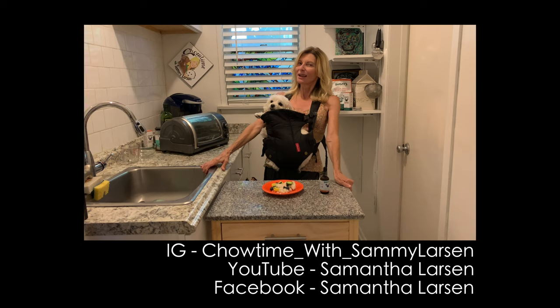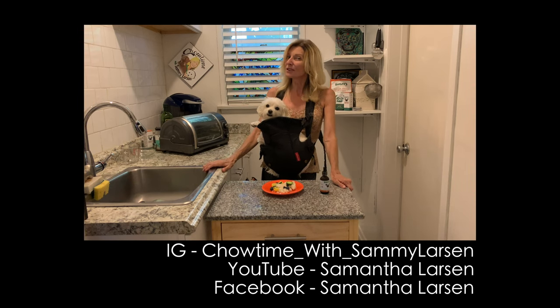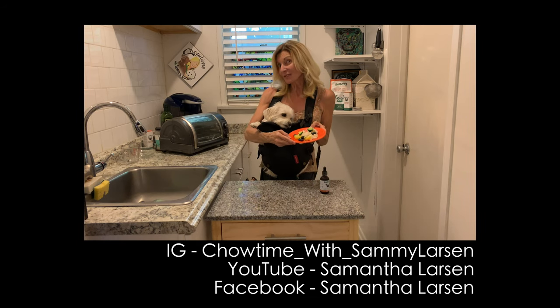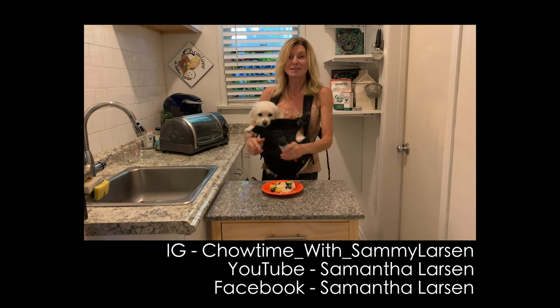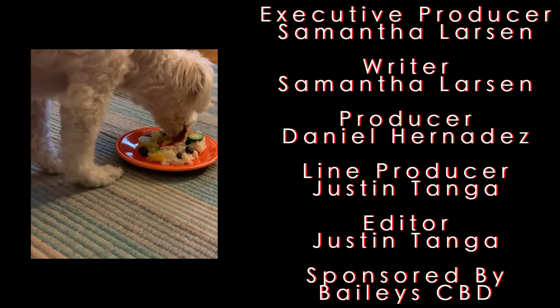All right guys, thanks for tuning in — we'll see you next time. Hey guys, Sammy Larson Chow Time. If you like what you see, please subscribe, hit the subscribe button and like us. You can see me and Pete and my husband and all these fun recipes — I try to give a lot of information. Follow us on Instagram at Chow Time with Sammy Larson, YouTube is Samantha Larson, and Facebook is Samantha Larson. Below will be the whole recipe written out — you can comment, ask questions about this meal and other stuff. You can tell me if your dog eats lettuce or not. And of course, this is our awesome sponsor, Bailey's — I'm jonesing for a little bit right now.